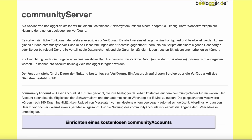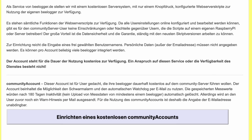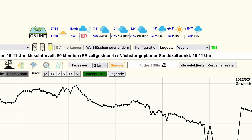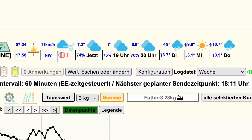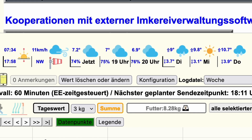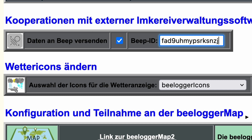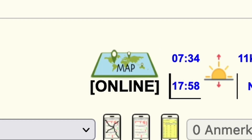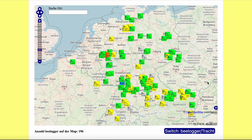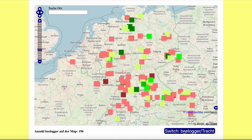As a special service we offer a free account with full functionality and always up-to-date version on our community server. Additional features available only on the community server include the optional integration of current weather service data and the interface to the BEEP server. The B-Logger map may also serve as an indicator of increasing weight — for example during honey flow — and provides an overview of installed systems beyond Germany.